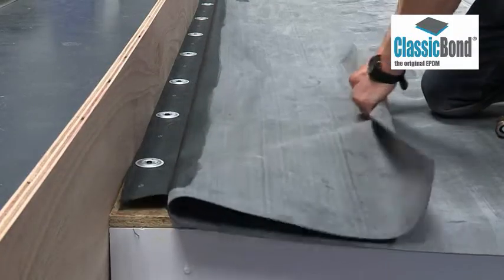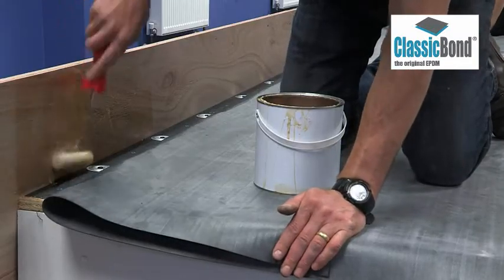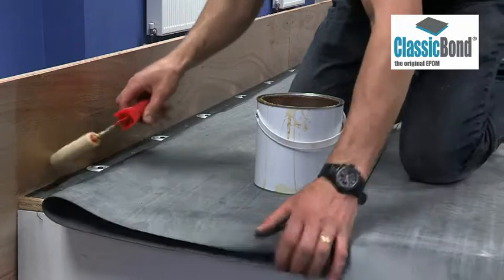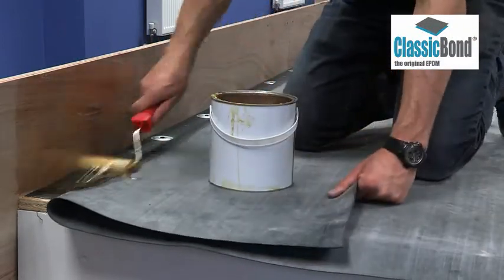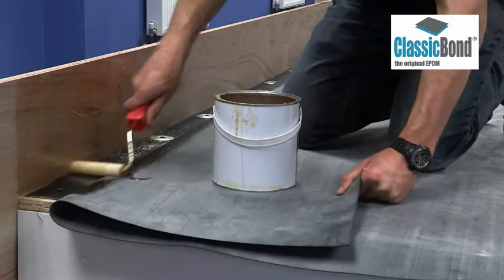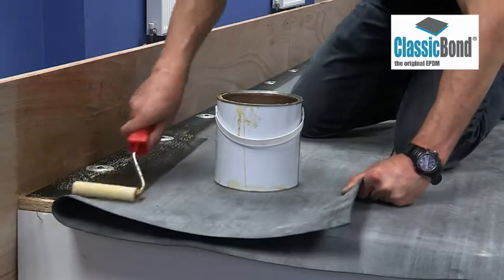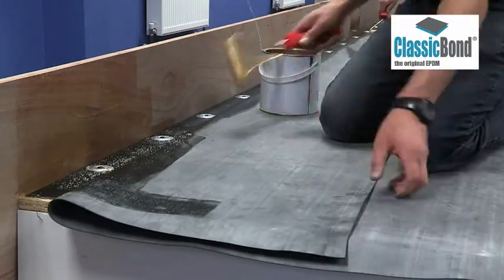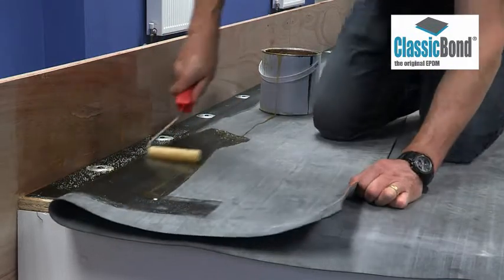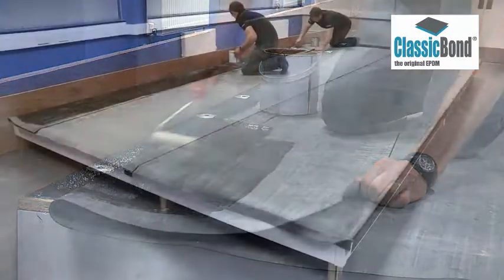Once this has been installed, the membrane can be secured to the vertical surface of the abutment using bonding adhesive. Bonding adhesive must be applied to both the substrate and the underside of the membrane. Bonding adhesive must be allowed to tack off before the surfaces are put together. This allows solvents to escape and ensures it does not cause the membrane to blister.